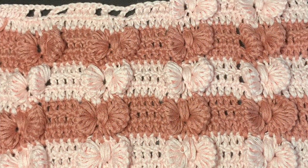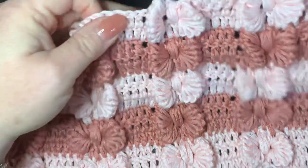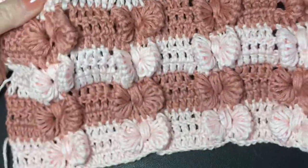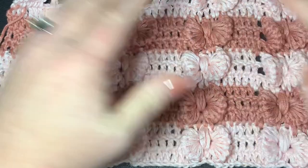Hi CCC family, it's Dawn Marie with Custom Comfy Crochet, and today we're going to learn how to do this really cool bow pattern. You can make a baby blanket, a big blanket, or anything you want out of this stitch. It's absolutely gorgeous, pretty easy to do, and as you can see you just get these beautiful little bows everywhere.